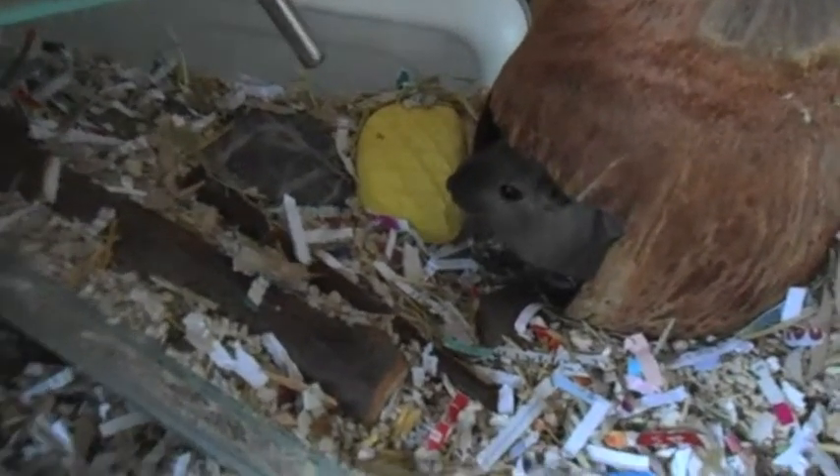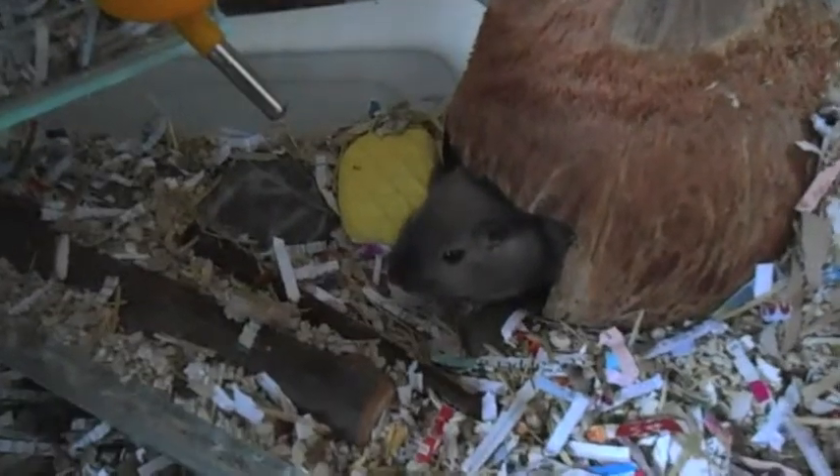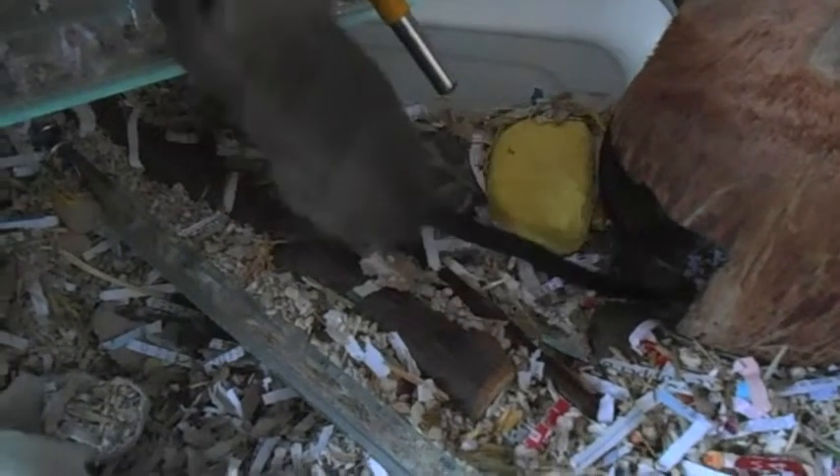Another thing you need for your gerbil is out-of-tank time — they really need this. You can get them a run, or if you can gerbil-proof a room you can just let them run around as long as you can catch them and it's safe. You can also let them run on your bed or sofa. This is essential for exercise and because they need stimulation and they like exploring. I would recommend out-of-cage time at least three times a week, but every day would be best. A minimum of fifteen minutes to a maximum of about an hour each session.